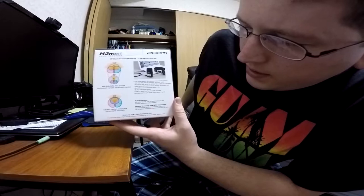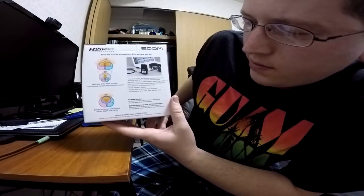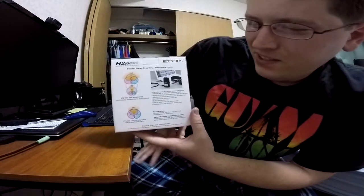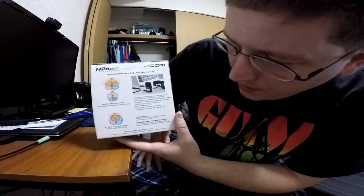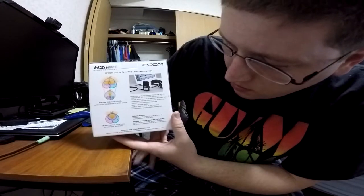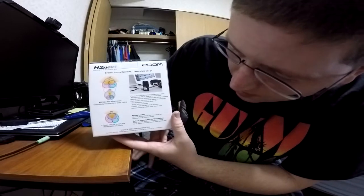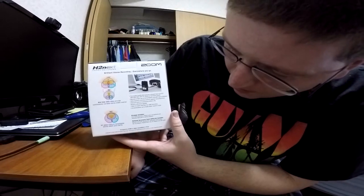It records in WAV up to 24-bit 96 kilohertz and MP3 up to 320 kilobits per second. It has a data recovery function that protects against recording errors. Over 20 hours of continuous battery life, a built-in reference speaker, and USB 2.0 audio interface for DAW recording. It accommodates up to a 32 gigabyte SDHC memory card. The package includes the recorder itself, a 2 gigabyte SD card, two AA batteries, and a copy of Steinberg WaveLab LE editing software. An optional accessory pack has a remote control, windscreen, adjustable tripod stand, mic clip adapter, padded shell case, AC adapter, USB cable, and so on.